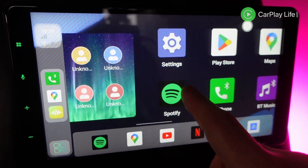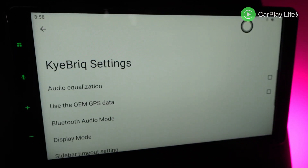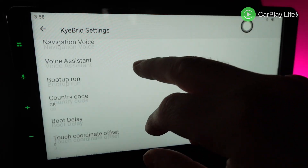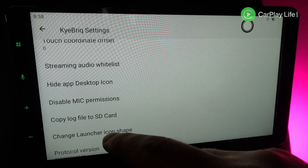Screen input and navigation around the menus are responsive enough thanks to the higher-end Snapdragon 662 CPU. The 8 gigabytes of RAM will help with multitasking and 128 gigabytes of storage will help with the many downloaded apps you can install from the Google Play Store, as well as side-loading any Android APK app files.